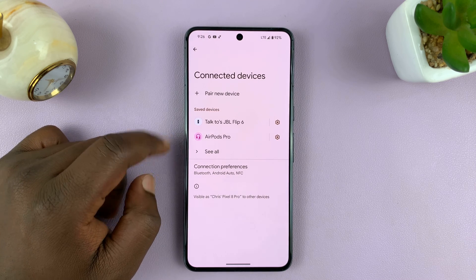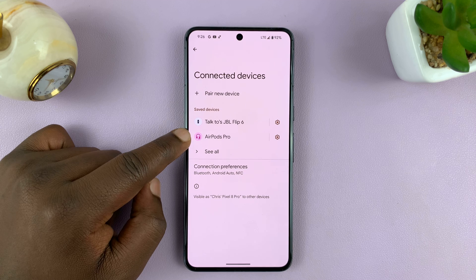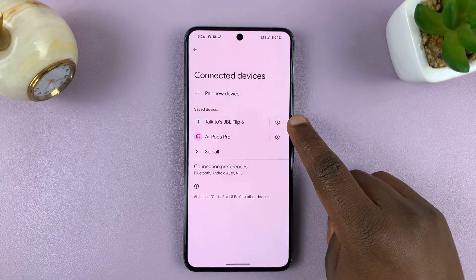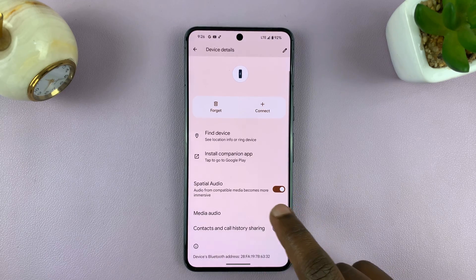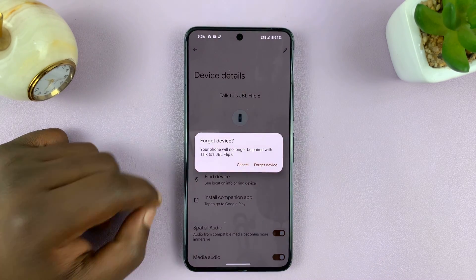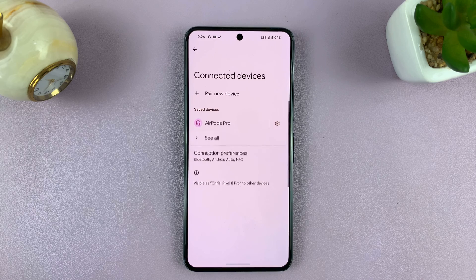You should see saved or connected devices here. What you want to do is go to the device you want to disconnect or unpair, tap on the settings wheel icon — that's going to open the connection page. To unpair, tap on Forget. It asks do you want to forget device? Forgetting is basically unpairing. So confirm you want to forget, and that's going to unpair or forget that Bluetooth device.